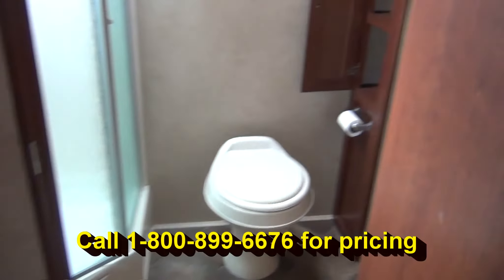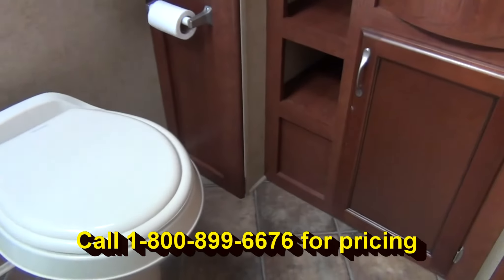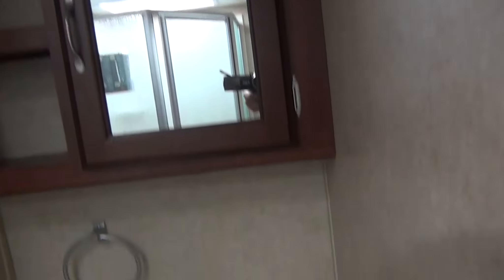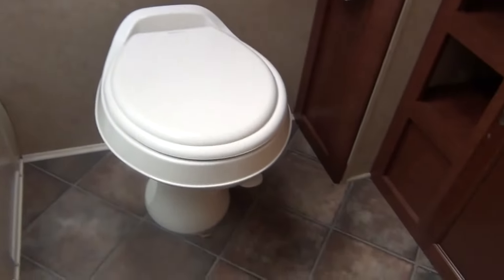And we'll go into the bathroom — much bigger bathroom than a lot of trailers this size. Got your medicine cabinet, sink, and more storage, so you can put all your towels in there. Really big shower — even the biggest, tallest person, not a problem. Foot flush toilet.